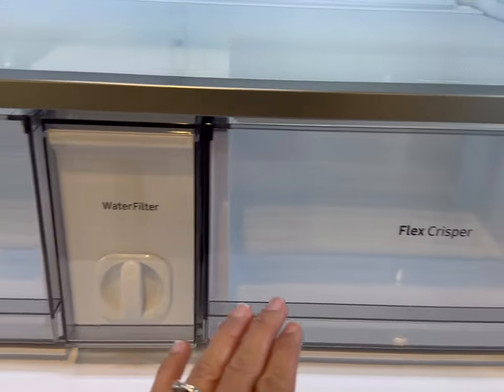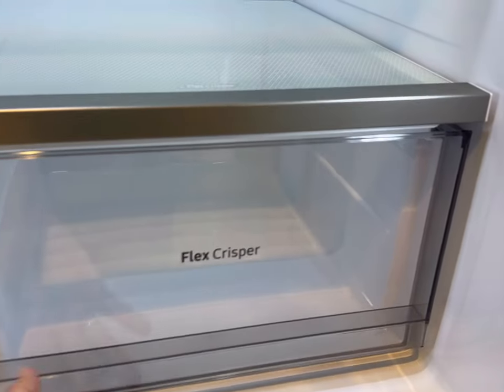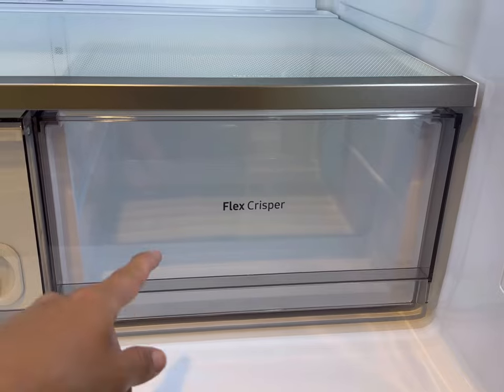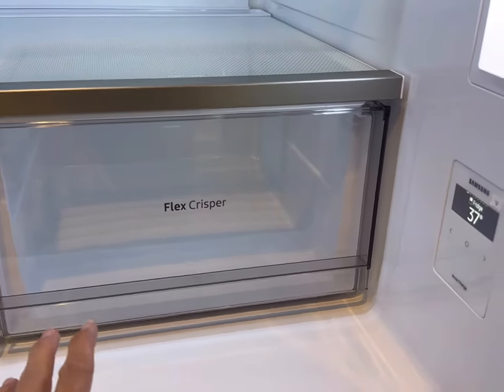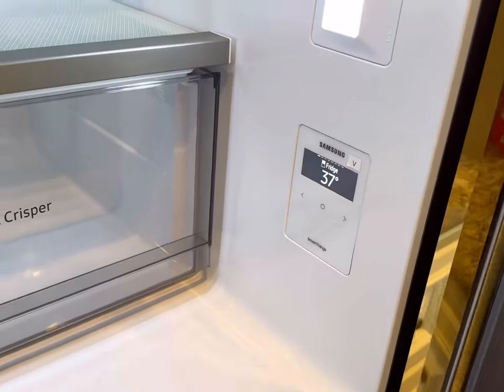Here we have two crisper drawers. This one is Crisper Plus. This is Flex Crisper, and apparently you can change this to two settings — either the same temperature as the refrigerator or meat or fish temperature. That is an option, and you can change that in these settings.